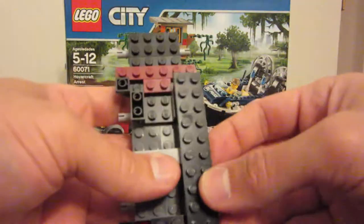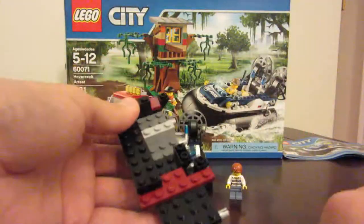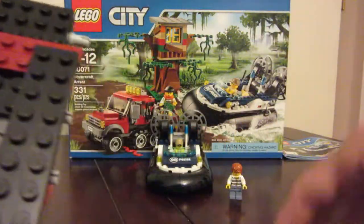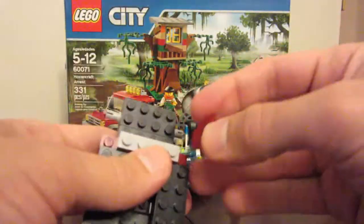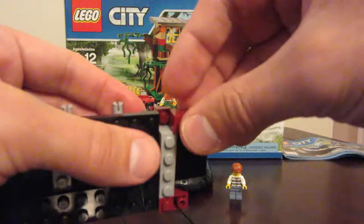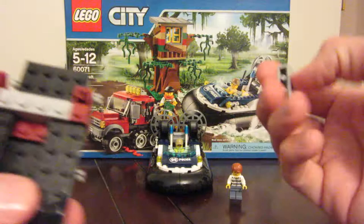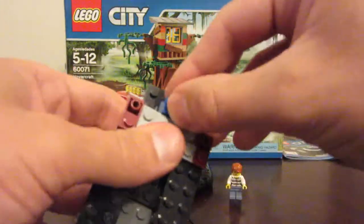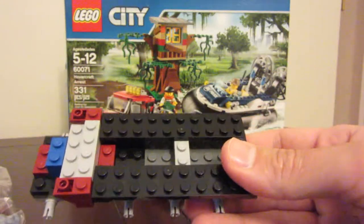We've got two more of these black pieces that just go across here and here. We're taking another grey 1x4 goes here, and these two maroon pieces go here and here. We're taking this grey 1x4 goes in front of that one. We've got a blue 1x2 and a maroon 1x2.